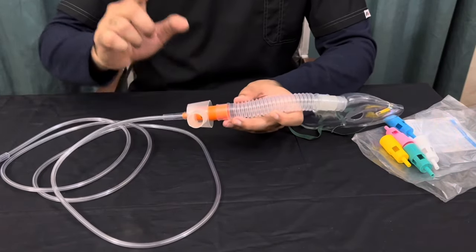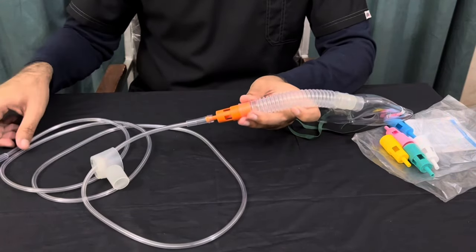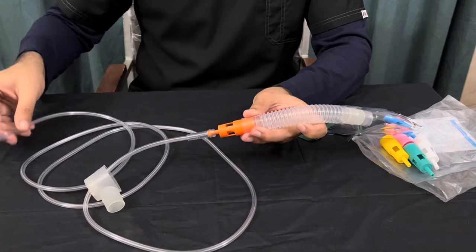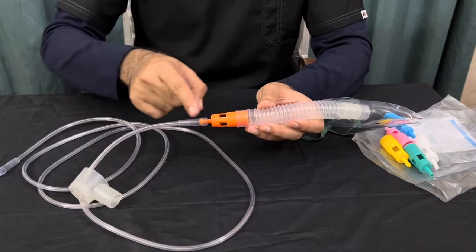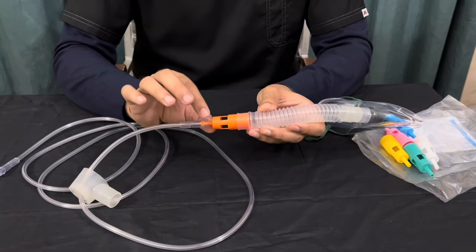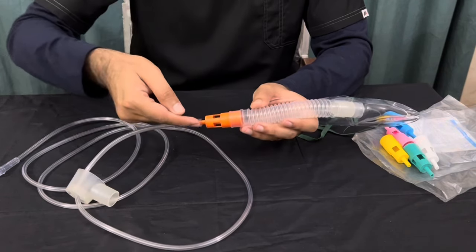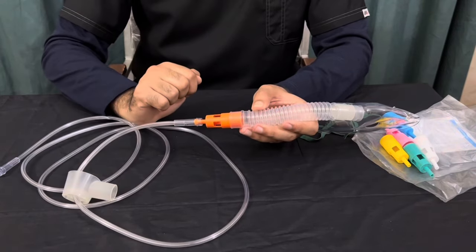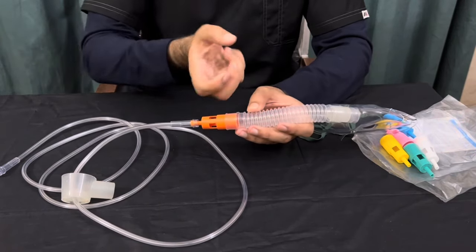Now what is the purpose of this plastic container? When you attach the oxygen tubing to the oxygen source, this oxygen tubing will be receiving 100% oxygen. When the oxygen enters the fixed orifice device part of the mask, the oxygen gets diluted. Why does it get diluted? Because when the oxygen enters from here, from these holes, air is sucked in from outside. When air gets mixed with oxygen, the oxygen gets diluted.